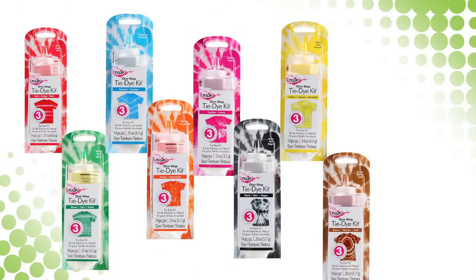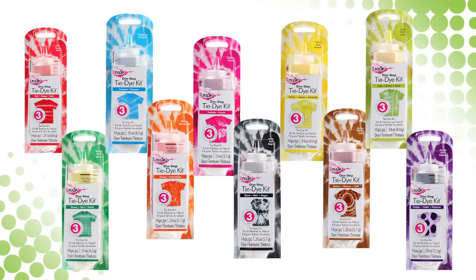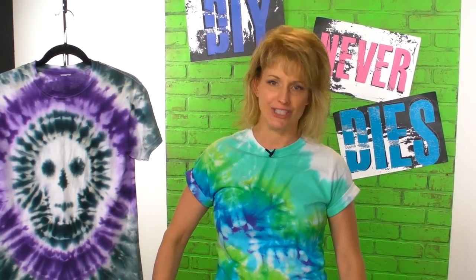Today we just used two colors, but we have an endless variety of dye colors that you could use to really personalize this shirt and make it your own. You're on your way to some fun Halloween times — I'm Lori in the I Love to Create studios, and DIY never dies.